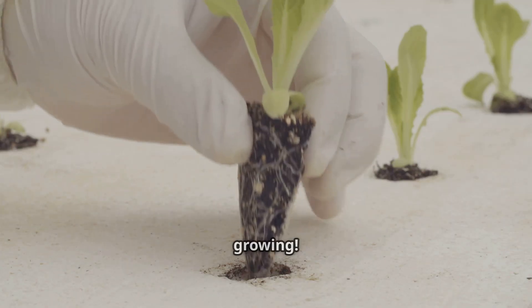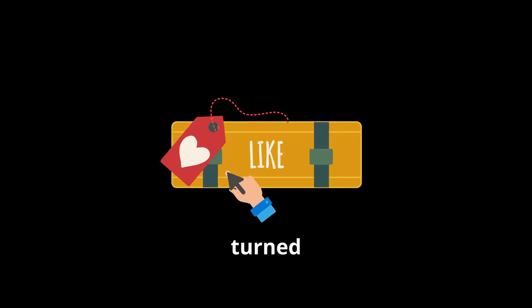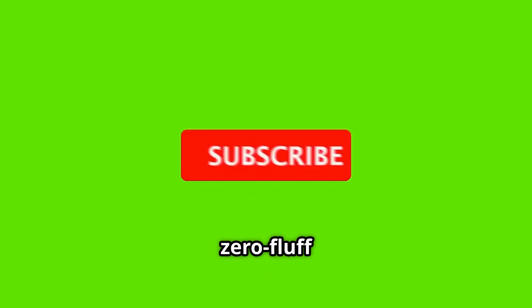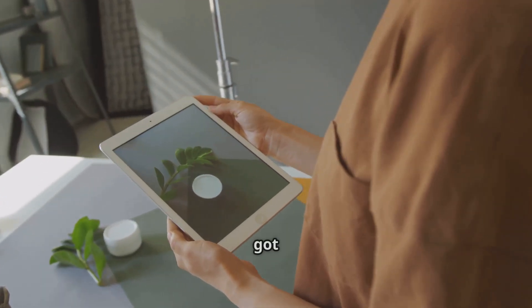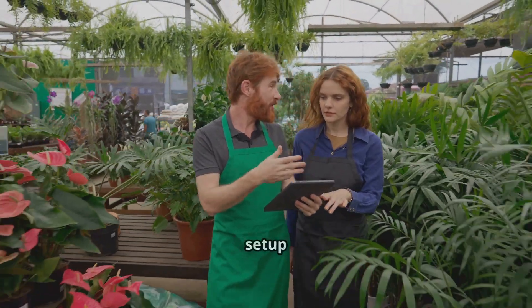The joy is in the process and of course the delicious results. If this video helped you out — or if you've ever accidentally turned a vibrant house plant into a crispy critter, no judgment, we've all been there — please smash that like button. For more zero-fluff hydroponics tips, tricks, and easy projects every week, subscribe and hit that notification bell. Check the description below for links to the exact starter kits we recommend for each system, plus a free PDF checklist to help you get your first hydro setup going smoothly.